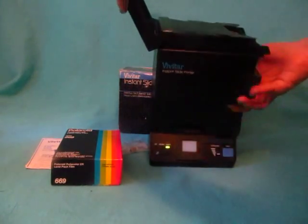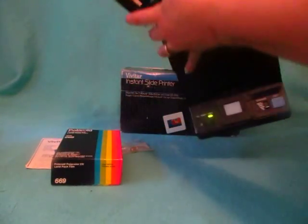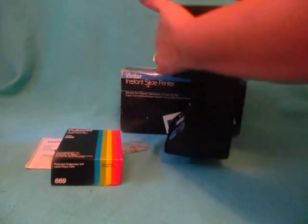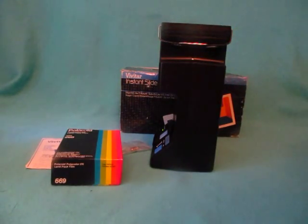I'm going to go ahead and turn it off. This is where you're going to insert the film, and then it would print out your photo — it's going to come out here. Isn't that awesome?